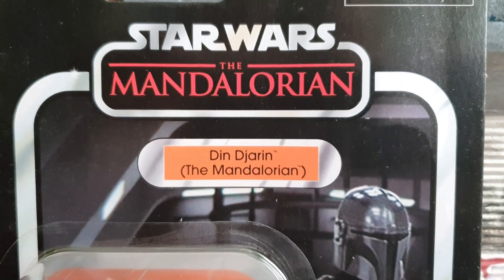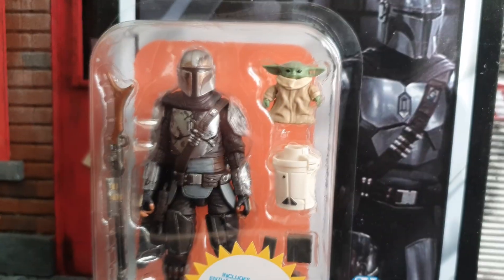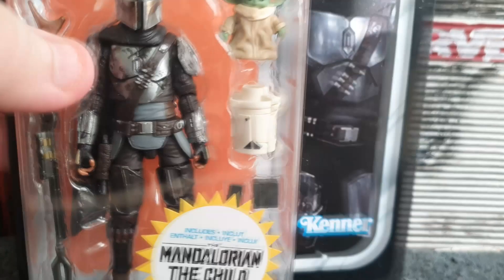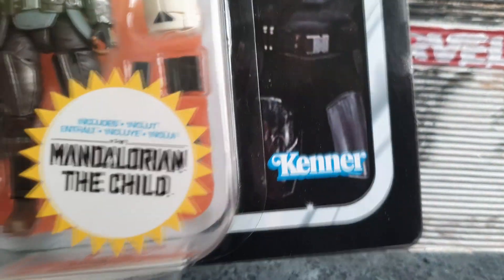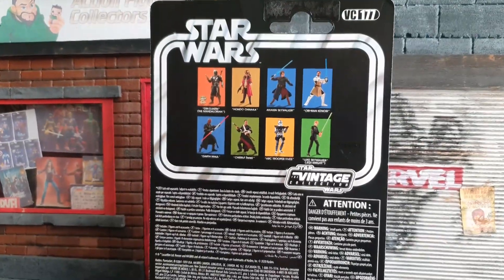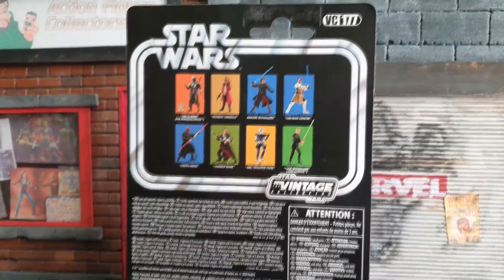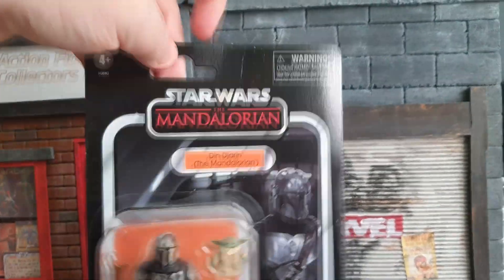The packaging has the Star Wars Mandalorian logo on top with his real name, along with the Mandalorian title. You can see his Beskar armor on the right, his scuffed-up armor on the left, and the bubble packaging with Baby Yoda, his weapons, some Ingot pieces, and his other head. There's the Kenner logo on the bottom and a nice little sticker on the front. I believe this is a Walmart exclusive in the United States, and there are a bunch more to collect in this series. I'd definitely like to get Hondo Ohnaka as well as the new Darth Maul, and there's also the RX-5. This is VC177 in the series.